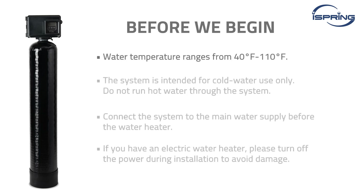Water temperature ranges from 40 degrees to 110 degrees Fahrenheit. The system is intended for cold water use only. Do not run hot water through the system.